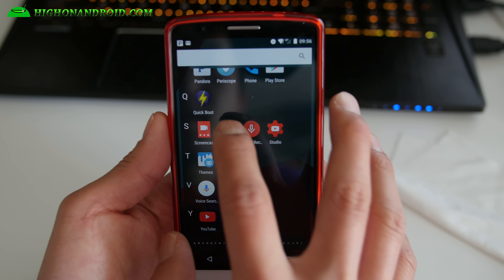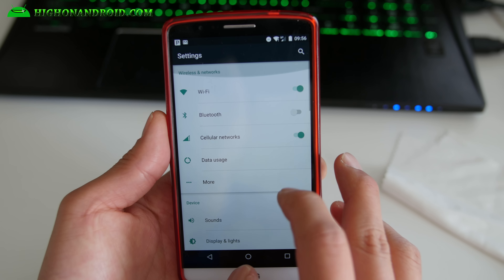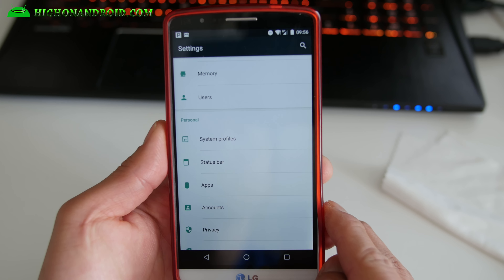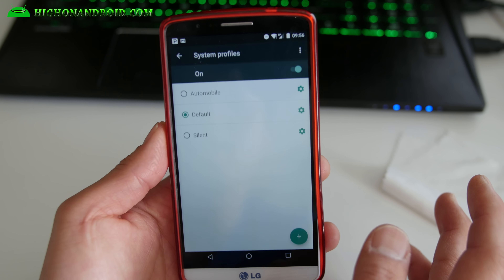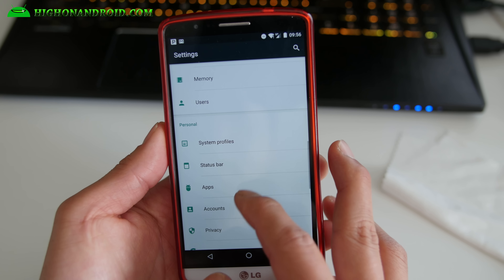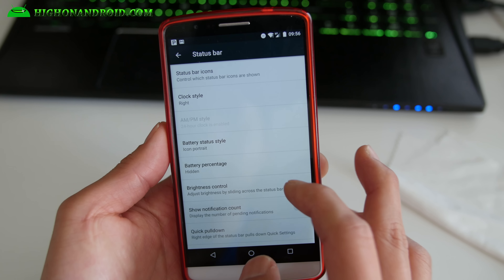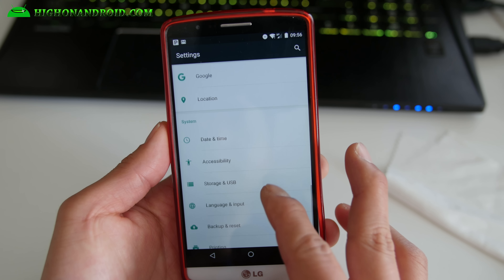Other than that, everything is pretty much straightforward. CM13 features out of the box, which is basically Android 6.0 — you've got system profiles, status bar customization, and a little bit of extras here and there.